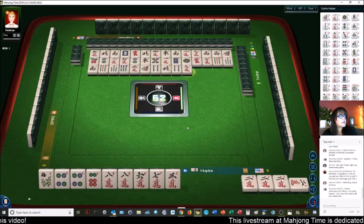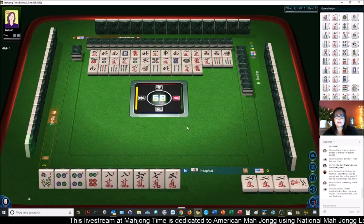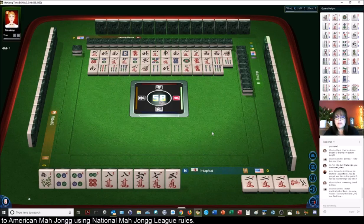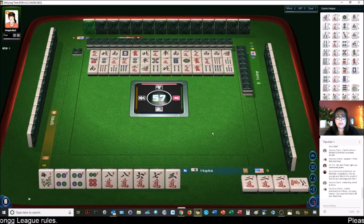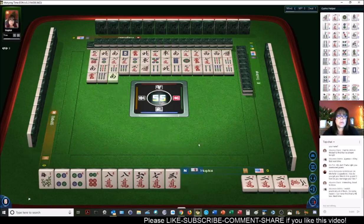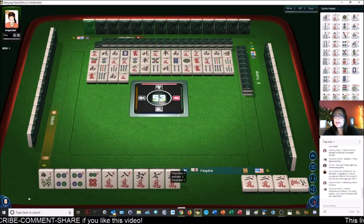Maureen says she watches practically all of them, but for some reason can never find the live box. YouTube should show you on your feed or your main page any live videos for channels that you're subscribed to. We need jokers or exposures with jokers that we can pick off, because we can do nothing with these tiles right now. No six dots are out and no flowers have been discarded yet, so that's a good thing.